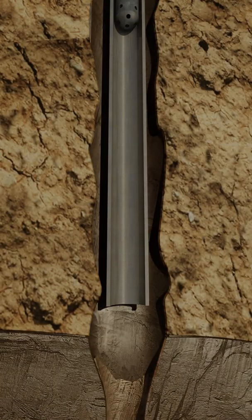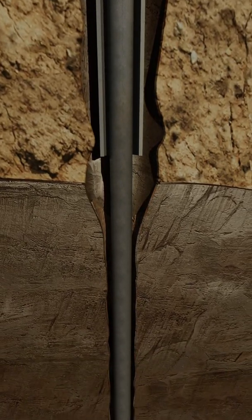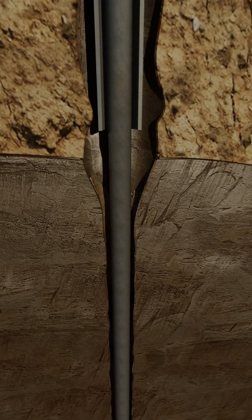A liner is a casing string that does not extend to the top of the wellbore. It is anchored at the bottom of the previous casing string. The host casing may be a liner, or in this case, long string casing that is run to surface.